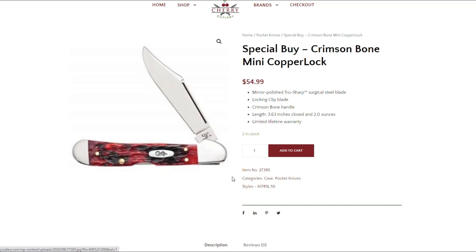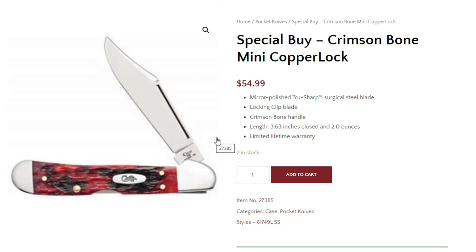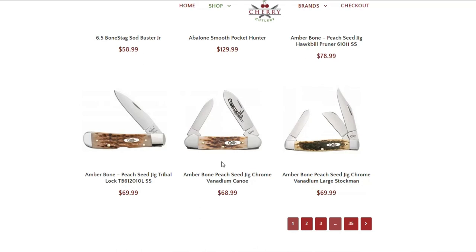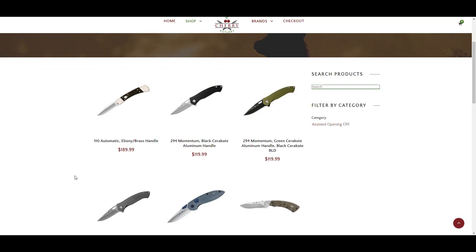Look at the prices of some other places — this is a real bargain when you consider that's taxes included with UPS shipping to your door for $54.99. Can't go wrong at that. Quick look on this page — there's an Amber Bone Canoe; I think Williams Knife Life has got one of those. And they have a bunch of automatics as well.